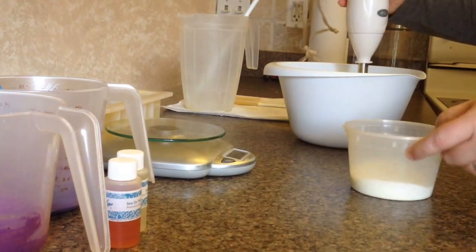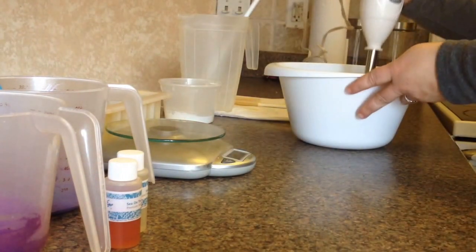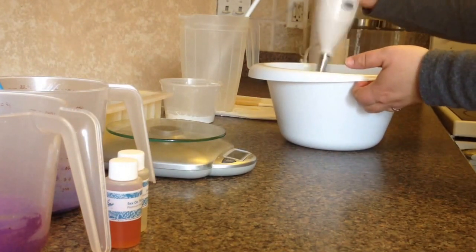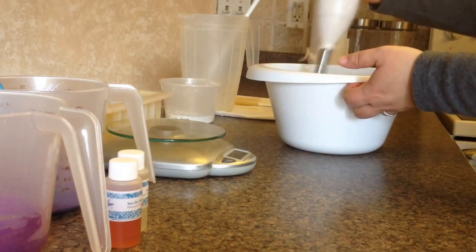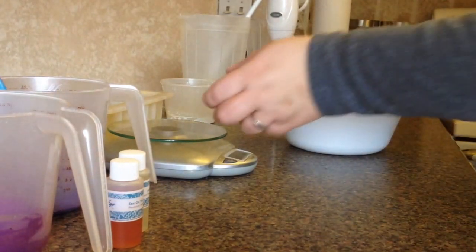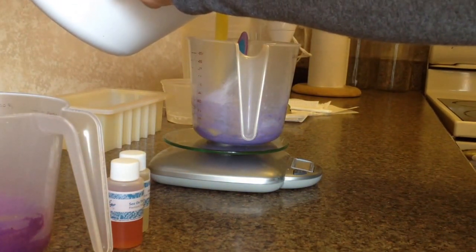I'm going to go ahead and add my cream — I use organic heavy cream in this batch. I don't want to stick blend too much because I don't want it to go to a thick trace, since I don't know how these fragrance oils are going to react, so I want to make sure it's as fluid as possible. I'm going to do one ounce of each and split the batch into two separate portions.